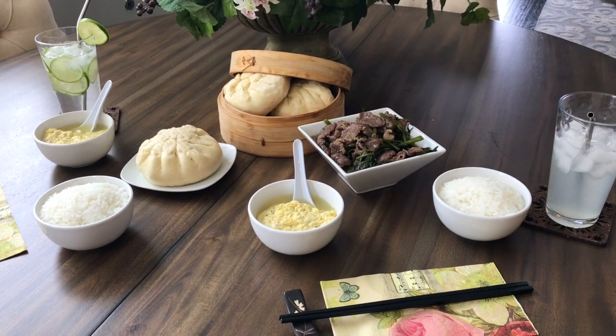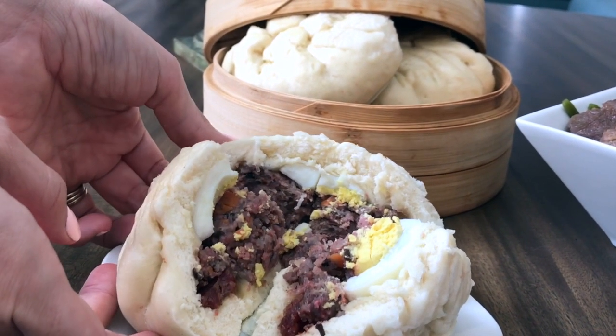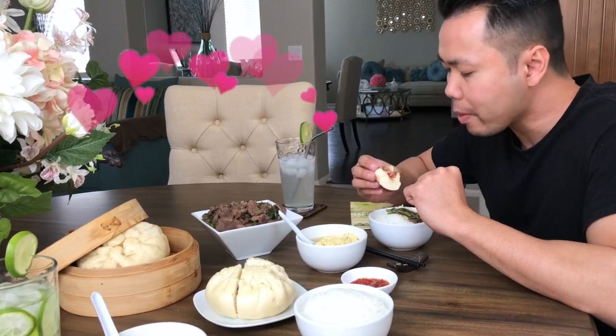You can enjoy these on their own or as part of a meal. The meat filling is tender and full of flavor while the buns have a nice fluffy texture. [Tasting] You like it? Yes. As good as your mom? Yes.